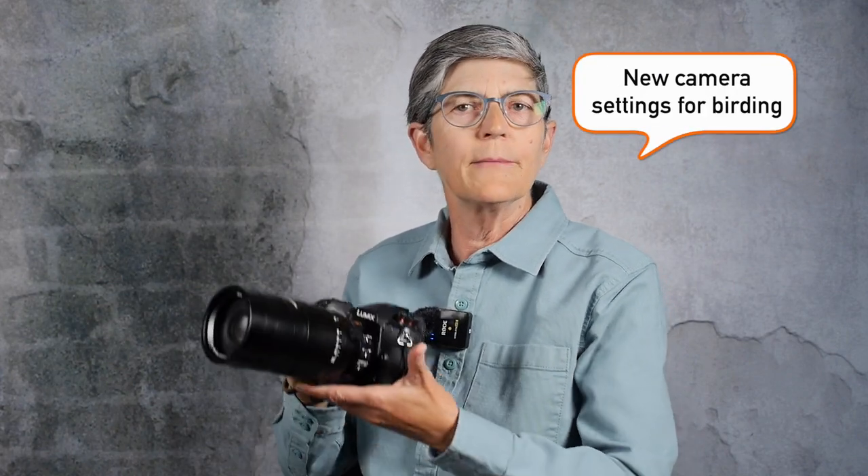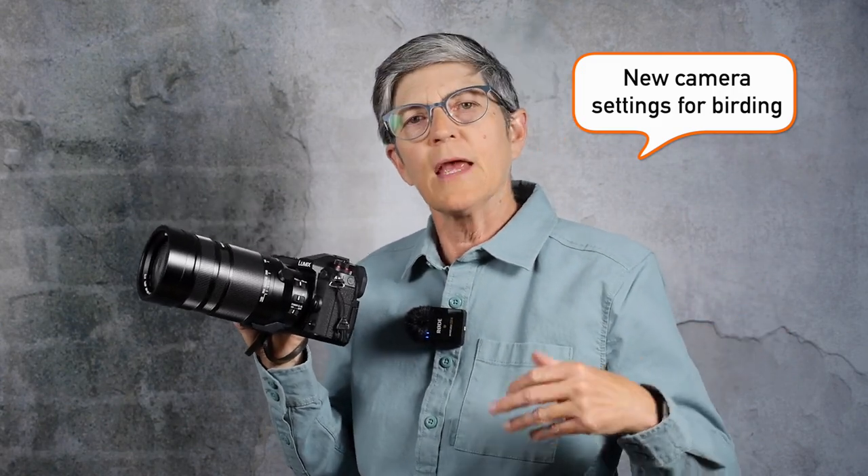Recently I've changed a lot of my camera settings, and I'm going to go over all those settings in detail because a lot of you have asked me what my settings are for birding. They've sort of evolved over time. Make sure you watch for my bonus tip at the end of this video.